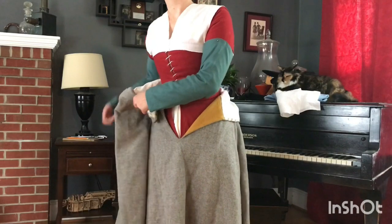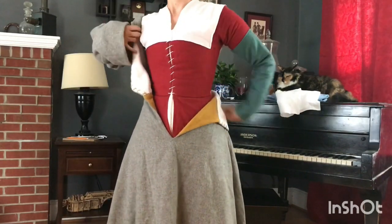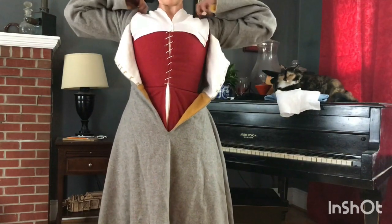But what about when you want to get dressed up a little bit? For holidays, going to church on Sundays, or for when the weather starts to get colder, you can wear a gown over your kirtle.